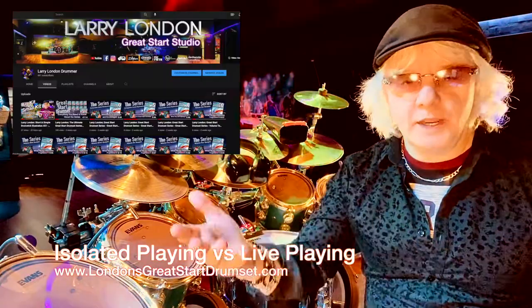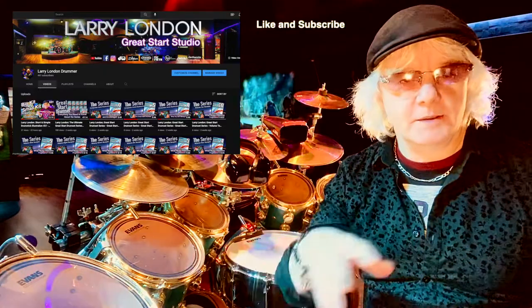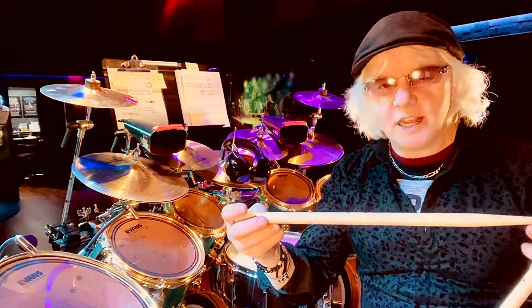If you enjoy any of these topics that I have, just hit the like and subscribe. It really helps the algorithm as I'm trying to build my site. This is a huge thing that kind of goes unnoticed.